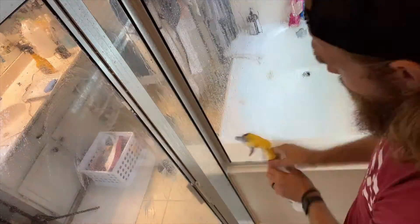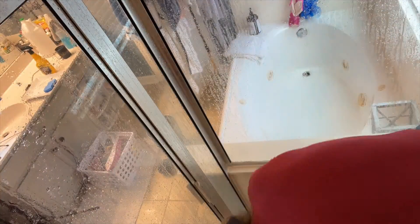Now that we've scrubbed everything out with the baking soda and the sponge, we're going to rinse it off with just regular water. If you have one of those showers with the spray nozzle, I highly suggest using that. We don't have one of those, and this is tedious.